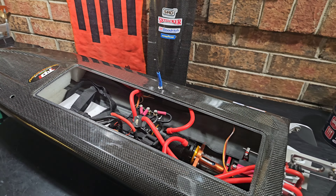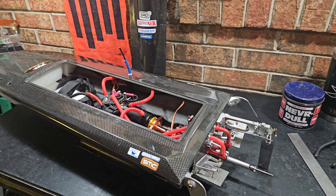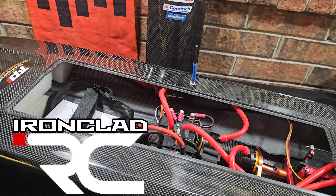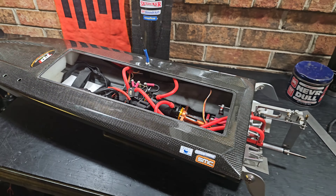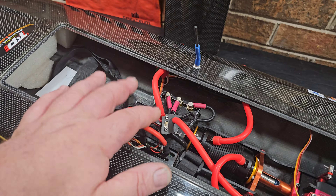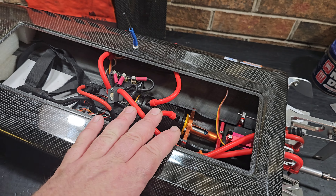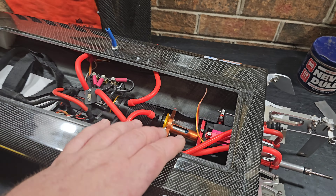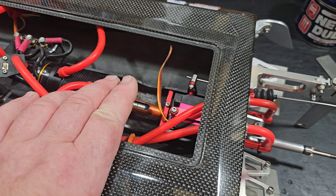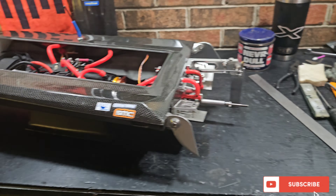Welcome back to the channel, welcome back to Ironclad RC, I'm Big B. I got the Oxstein Marine Dominator on the block. I'm actually prepping this boat up for a speed pass. I just installed the XLX2 Hydra, same motor I've been running — that 2080 KV CM motor. I just greased it.